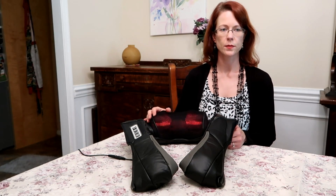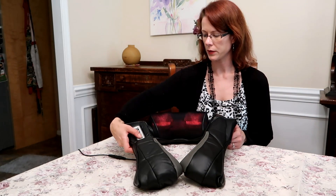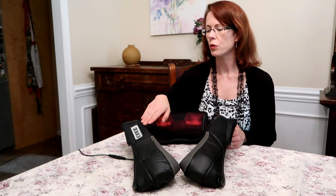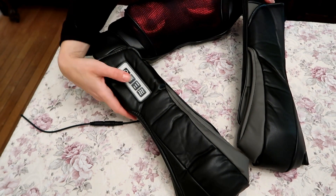It has four balls that provide the shiatsu massage, a three-speed control, and you can use it with or without the heat. Let's take a closer look at the control panel so I can show how it works.